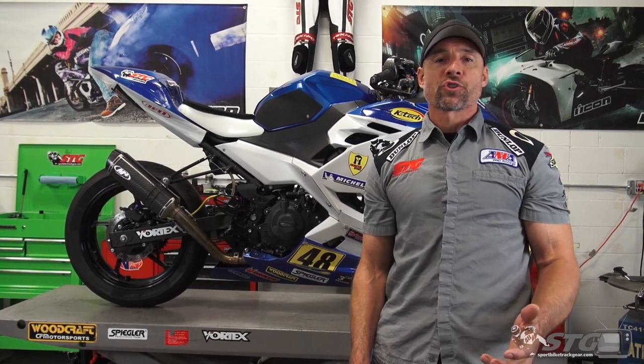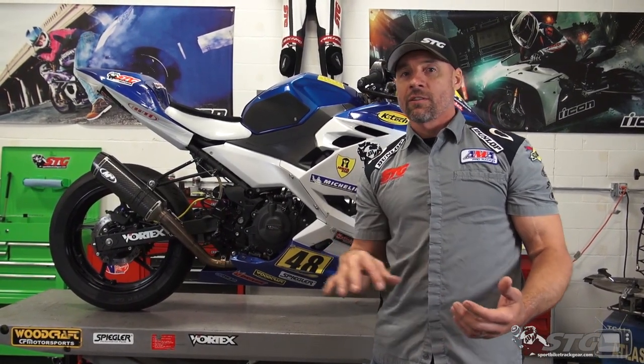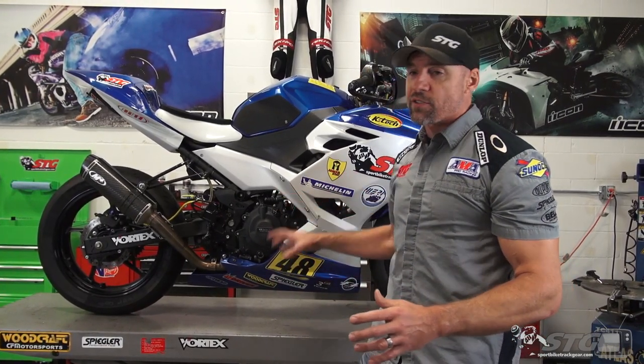Last weekend Max and I were at the 47th WERA Grand National Finals. Max was doing a whole bunch of racing on the Ninja 400 as well as the STG R3. Unfortunately, and a little out of character for Max, we had two crashes on the Ninja — one in the wet and one in the dry in his very last race. That was a pretty fast one, probably about a 70 mile an hour lowside. We're going to show the crash footage in this video.